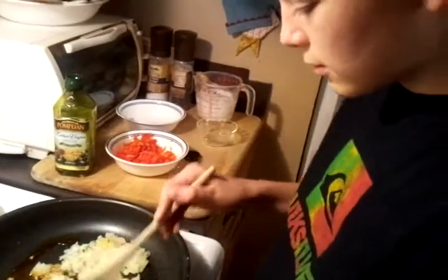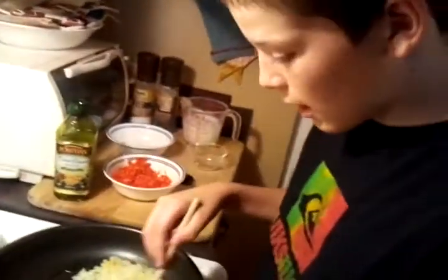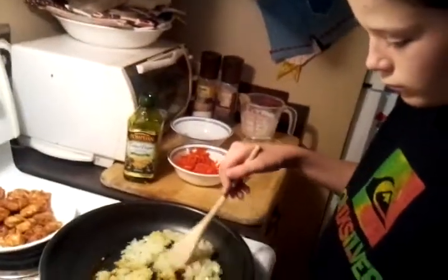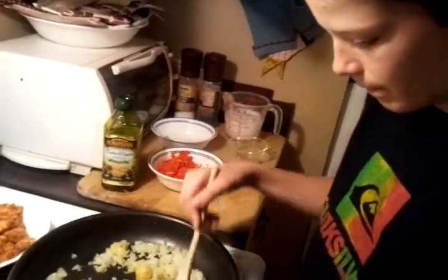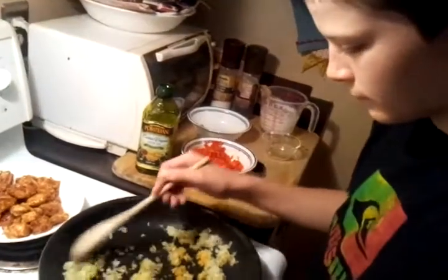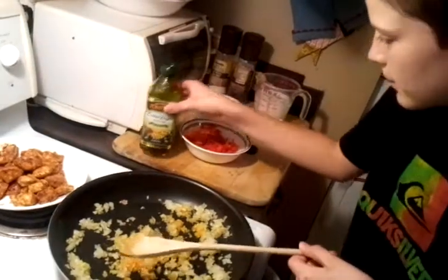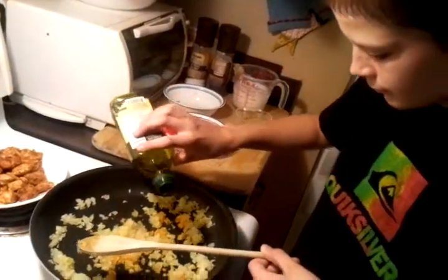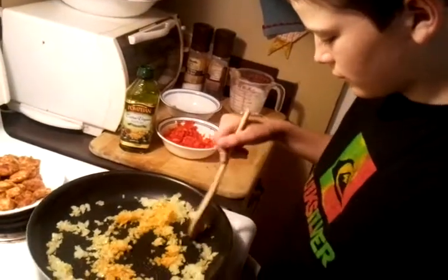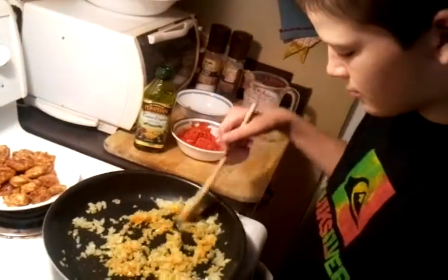And then just stir them around, and in a couple seconds we could add the red peppers. I might as well put them all together. I want to put some more olive oil. Okay, it smells good. Smells really good. I want to eat it right now.